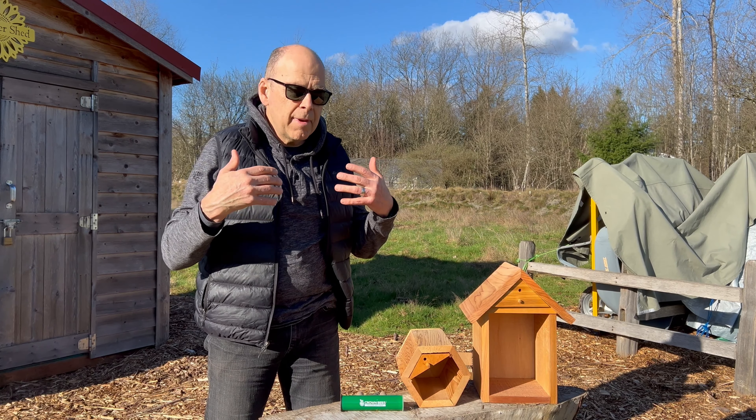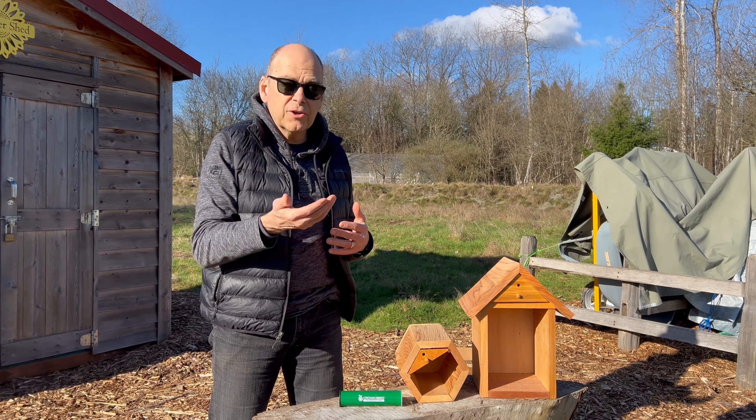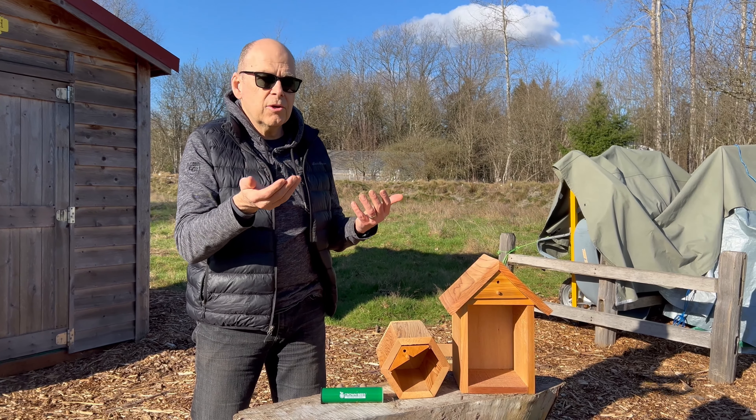Because you've learned how to manage your mason and leafcutter bees that you've harvested in the fall and you have cocoons in your hands, well in the springtime or summertime, what do you do with these cocoons?